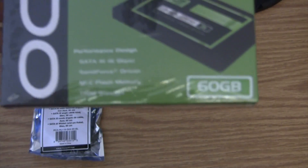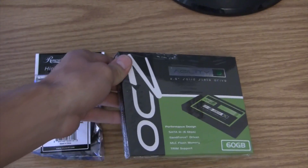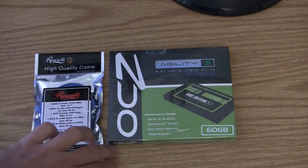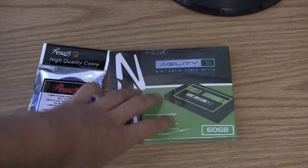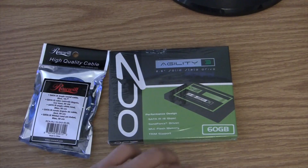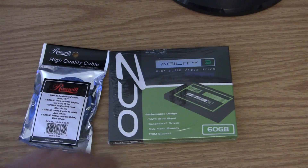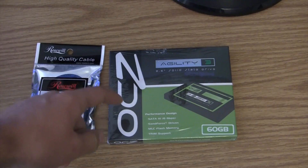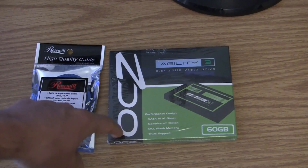It's a 60 gigabyte solid state drive, which doesn't seem like a lot, and really it's not, but just for a boot drive it's going to be great. I plan on just having Lion on here, and then I have another 500 gig and another terabyte. My terabyte's going to be my backup drive, my 500 gig will have another version of Lion as a backup and also Windows.